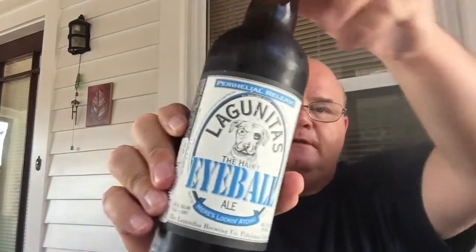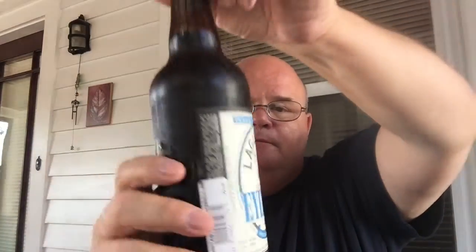Hi, this is Tom J here for the King of Craft Beer Reviews. We're back for another beer review, and today is something very special — we have Lagunitas the Hairy Eyeball. It's an ale, billed as an American strong ale. As far as beer styles go, when you talk about an American strong ale, it's very vague as far as the description is concerned.